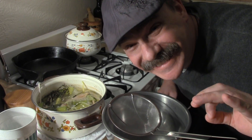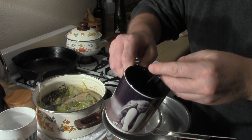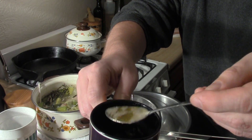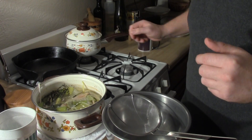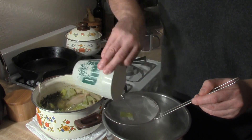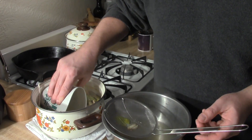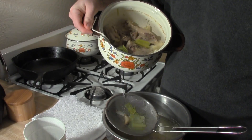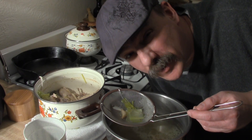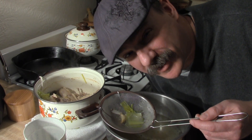The stock is done. I've skimmed it the whole time. This is what the skim stuff looks like — it's fat and sludge. Now I'm going to strain gently. We want to make sure we don't jostle up the stock ingredients too much, as that'll make it cloudy.